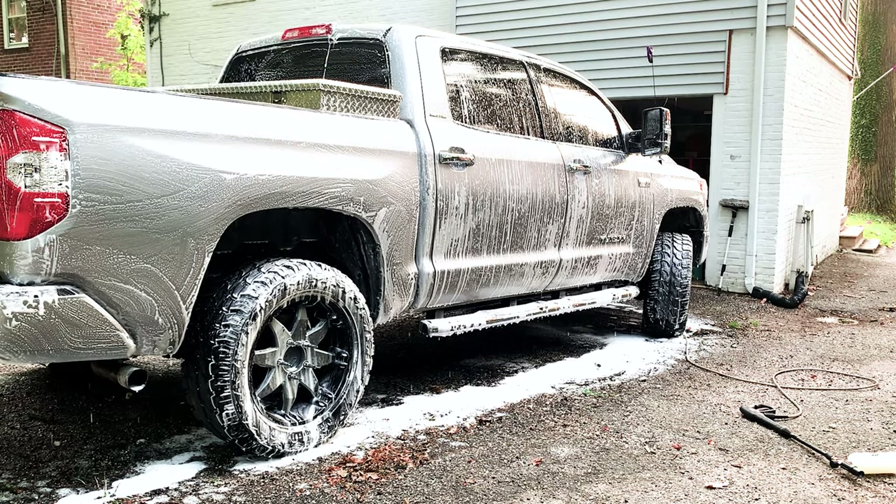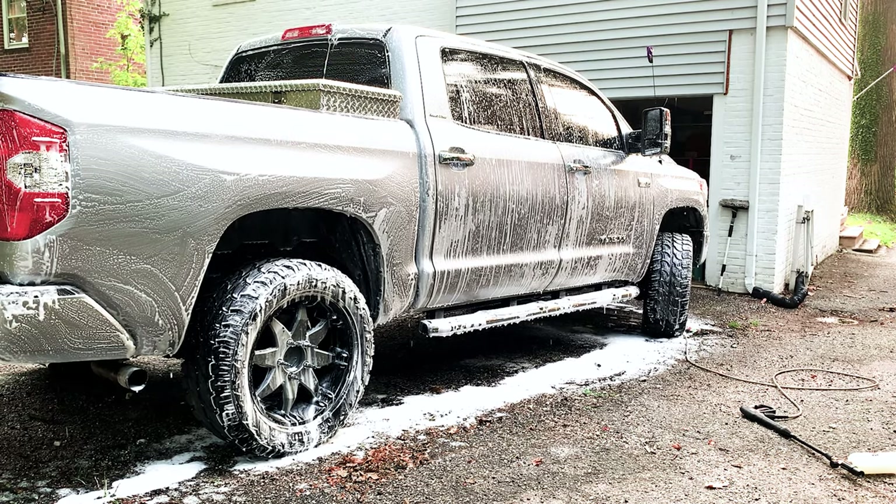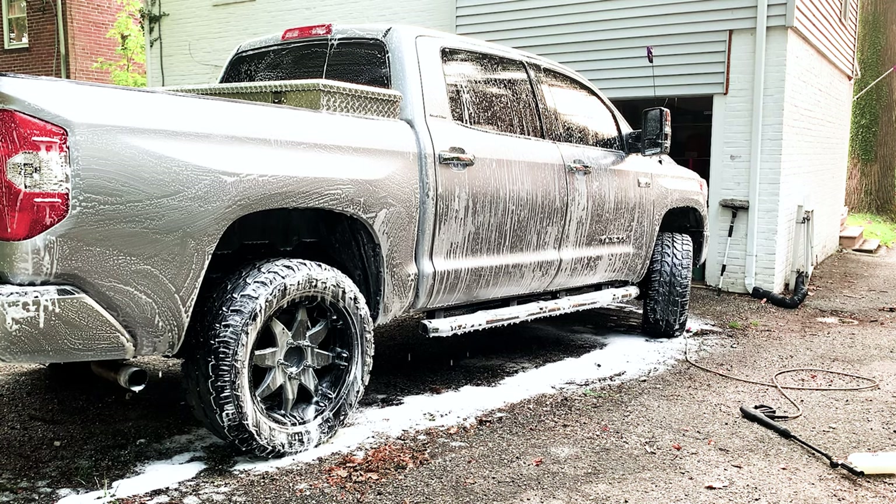The sun is down so we can let that marinate real quick — probably a minute or two — and then we'll rinse it down.